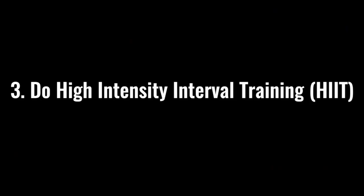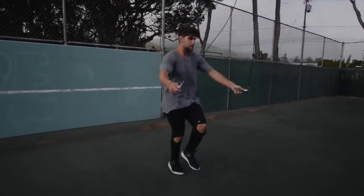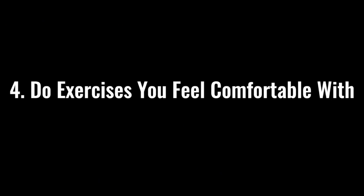Step three: we want you doing high-intensity interval training. That means going all-out effort with the jump rope for 30 seconds, then resting for 10 seconds, and repeating. You can do that eight times in one circuit, and repeat the circuit three to five times for one full HIIT workout. We've also created YouTube workouts that follow this exact strategy — we've got a ton of them.